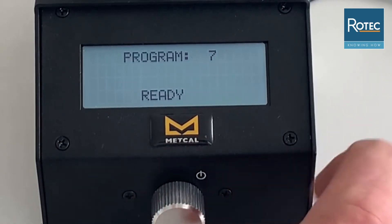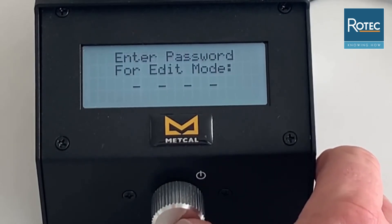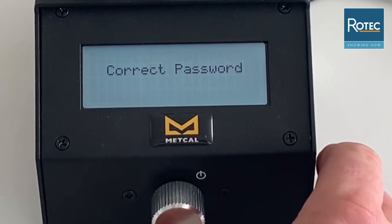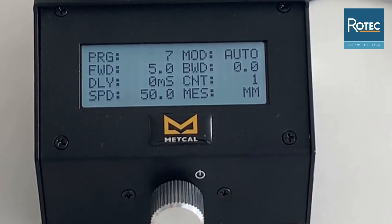To access the programming mode you press and hold the button, then enter the password. To move to the next digit, press the button briefly to move on. You will then notice that you are in the programming module.